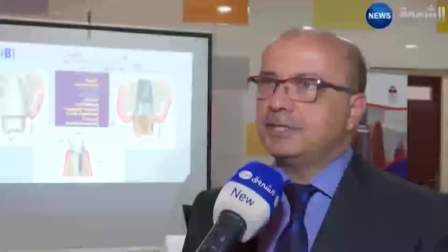Notre méthode se résume à une ouverture circulaire de quelques millimètres, nécessaire à la pose de l'implant dentaire, ce qui réduit considérablement le temps de l'intervention sans chirurgie. Cela prend à peu près 5 minutes.